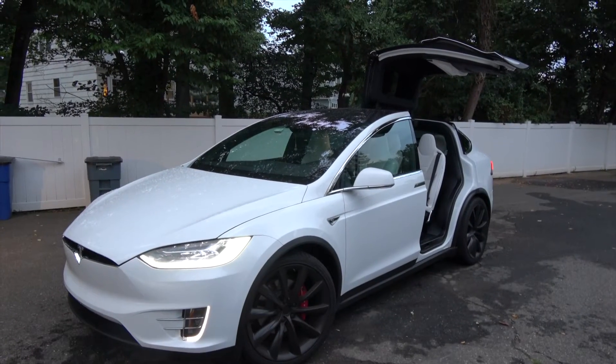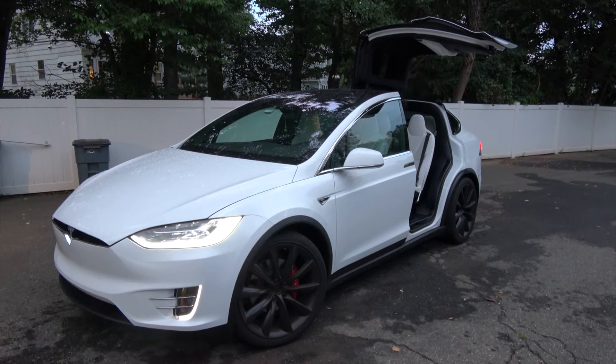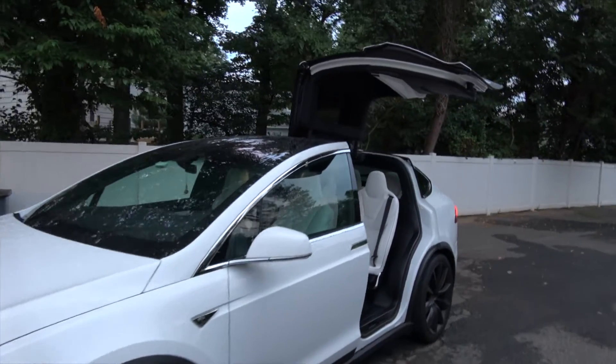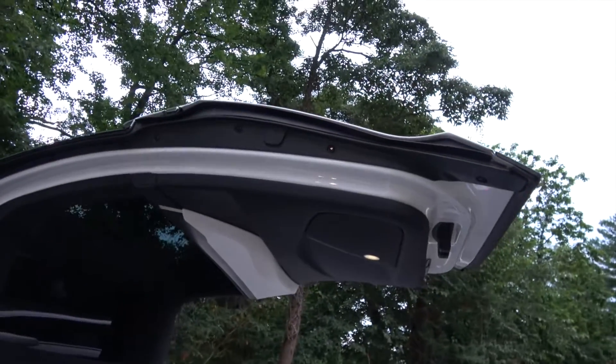Hi guys, welcome to another episode. This episode will be about the safety features of the Model X Falcon Wing doors. Not a lot of people know these things, but there are actually some pretty high-tech features built into these doors for safety.